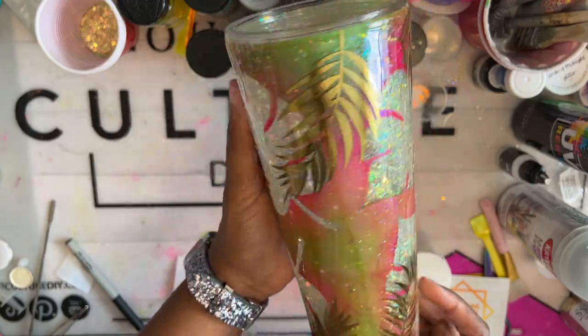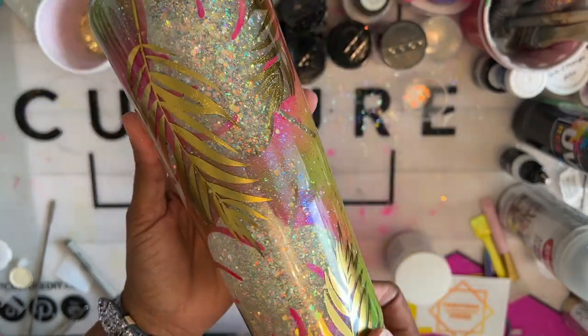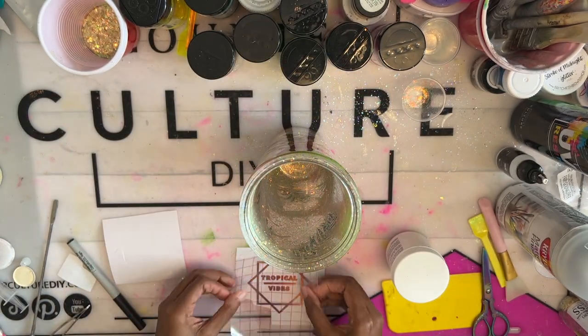This tumbler really didn't need a decal, but I decided to add one anyway from an Etsy shop. If you'd like to use the same one, I'll post a link to it in the description box down below. I'll see you next time. Bye-bye.